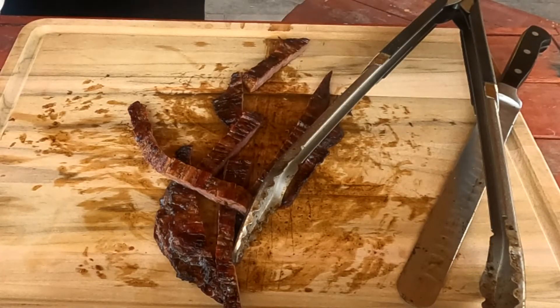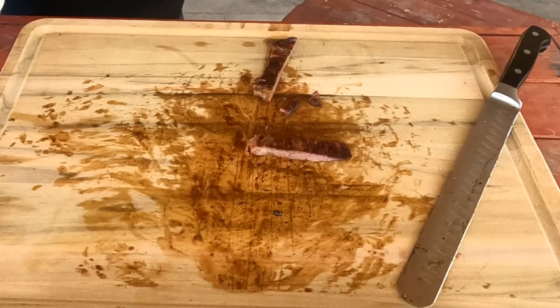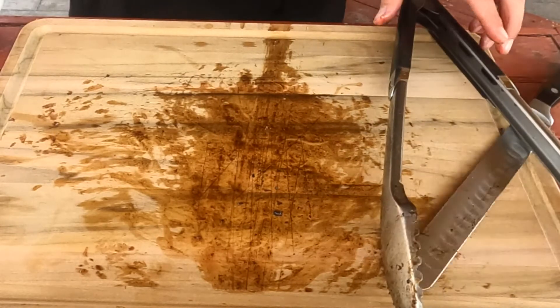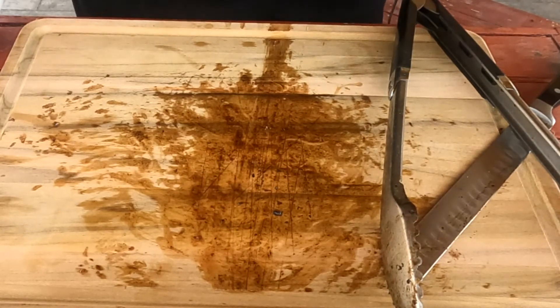That was a very quick and easy tutorial on how to slice your beef fajitas, better known as beef skirt in other places. Please don't forget to like and subscribe. Thank you for watching, and I'll catch you guys on the flip side.